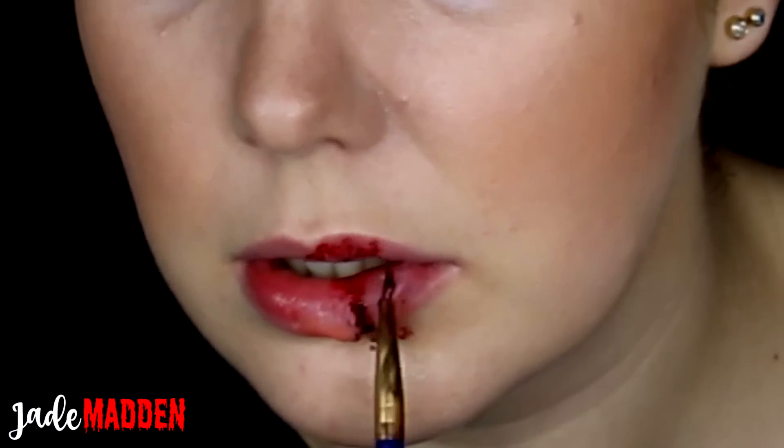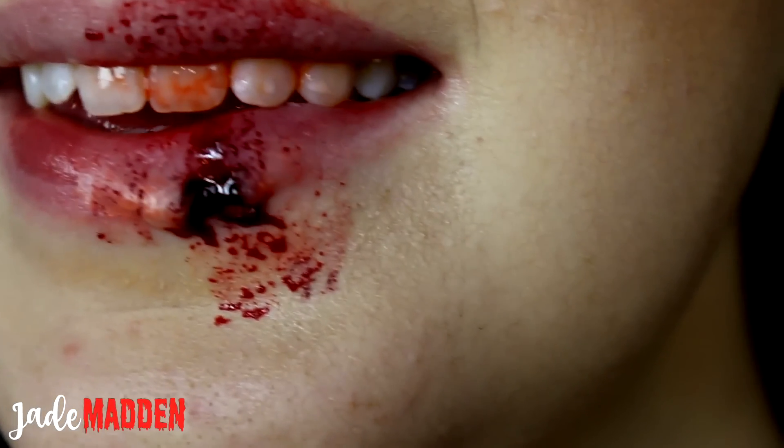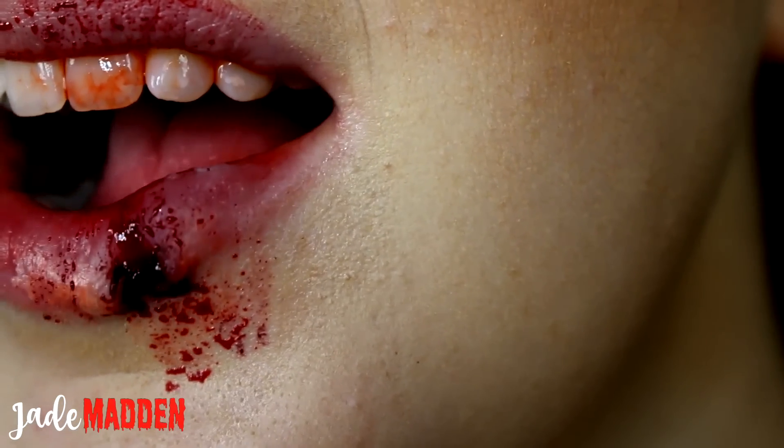The final finishing touch is fake blood. I'm applying it in the cut, splatting a little bit down my chin and a little bit on my top lip. I think the teeth are really important — make sure to get some fake blood on those as well, as long as it is mouth-safe blood that you're using. Here you have the finished look!